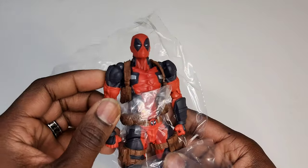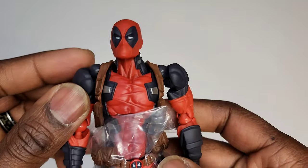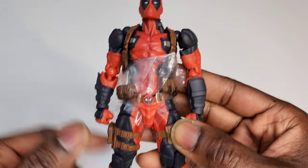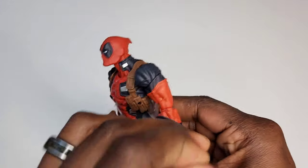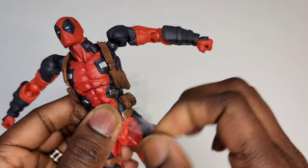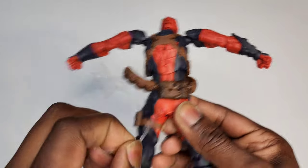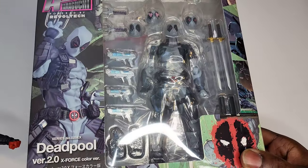What's up people, hope you're having a good day or night. I've been waiting for this for quite a while — this is the Amazing Yamaguchi Deadpool 2.0. I have not taken any time to give him a look-over. Just like 98% of my videos, I'm doing this on the spot. I just got this guy in the mail a couple of days ago along with the X-Force version — the black and gray one and the black and red one. They are the same exact Deadpool figure.